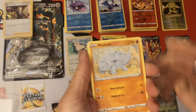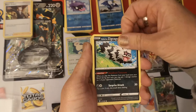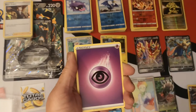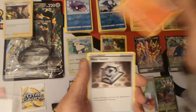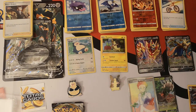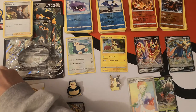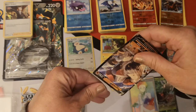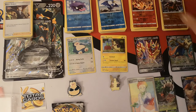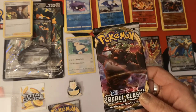We have a Rhyhorn, Silicobra, Ferroseed, Krabby, Galarian Zigzagoon, Reverse Holo Rhyperior and we have a Regirock V! We have a Psychic Energy, Salazzle, Metal Saucer and a Rotom Bike. Rhyperior and a sleeve for Regi. Then we have our final two packs, which are both Rebel Clash.